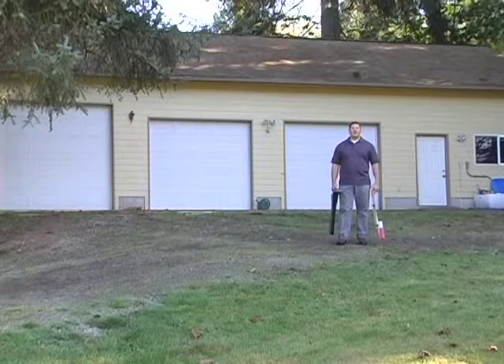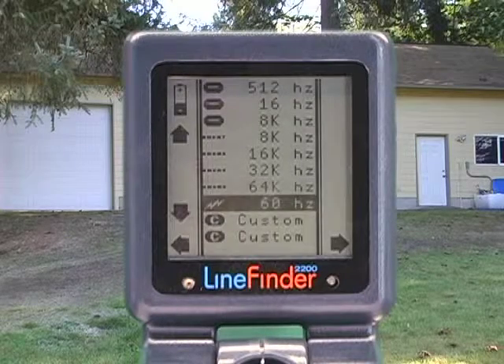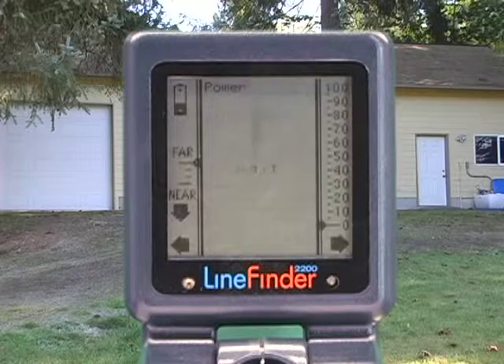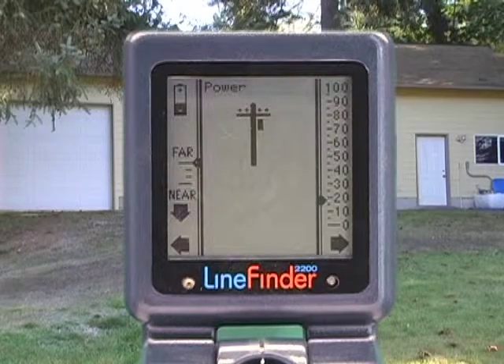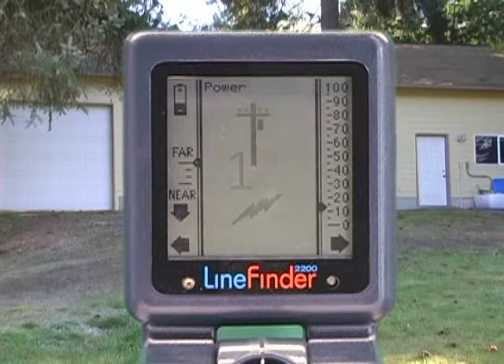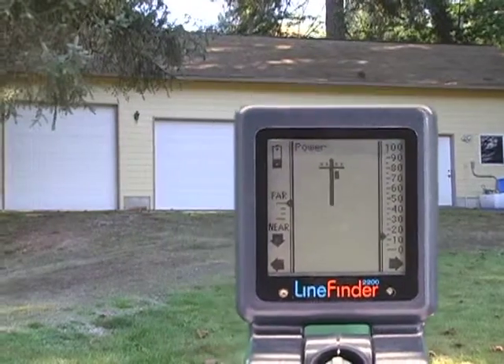We've located the lines we know about. Now is a good time to turn the equipment into power mode. The first screen is called power — it's just looking for the presence of 60 hertz power anywhere. The telephone pole symbol means it's coming from overhead; a number at the bottom of the screen indicates an underground source.